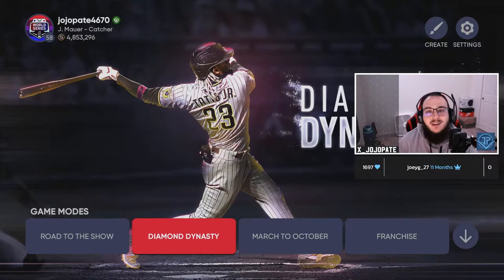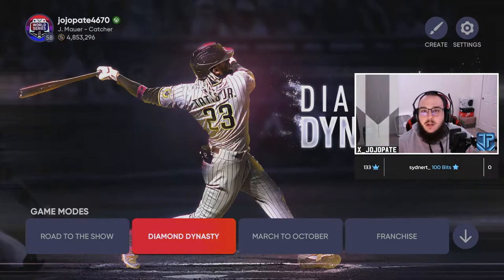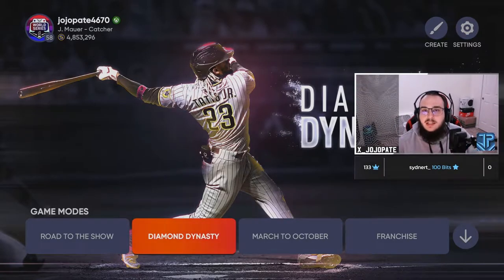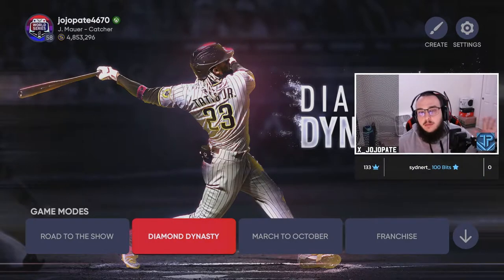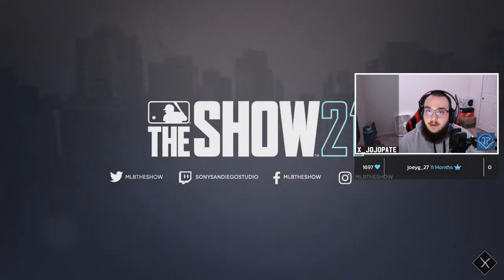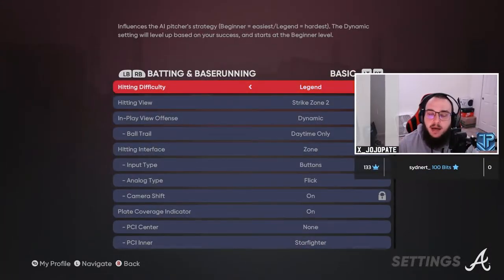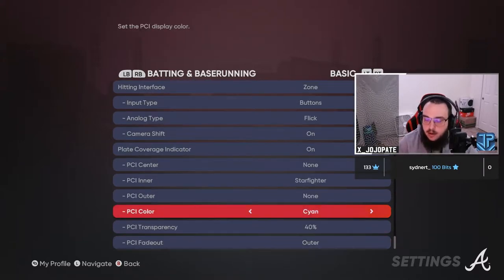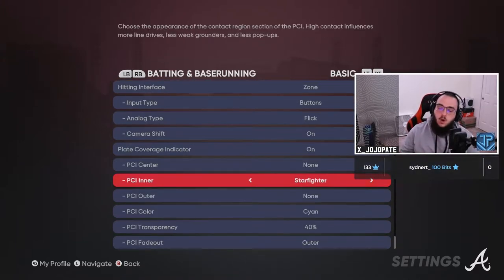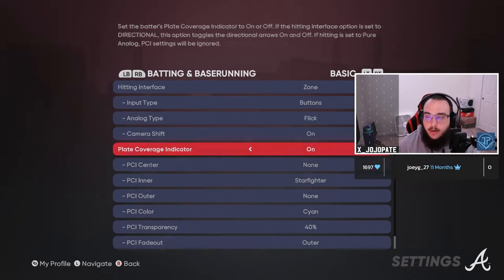Today's video — what's the best PCI to use? We put out a hitting tips video and touched on a few things, but I didn't want to touch too much on PCI tips because I wanted to make a whole video on it. I have a theory on what the PCI should be. There are two PCIs — and actually three — that I believe are the best. The first one is Starfighter Cyan at 40%, inner only, no center, no outer, and I'll show you why.